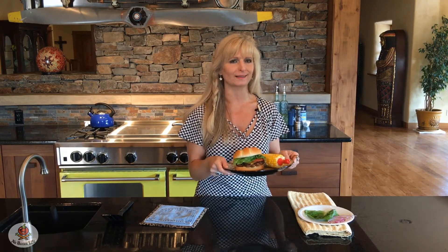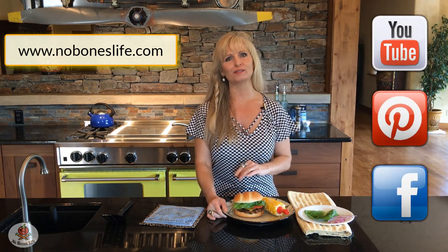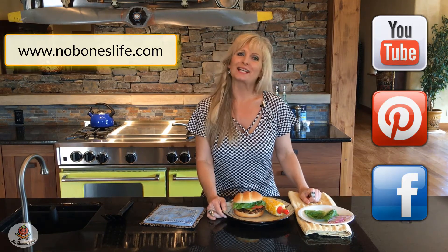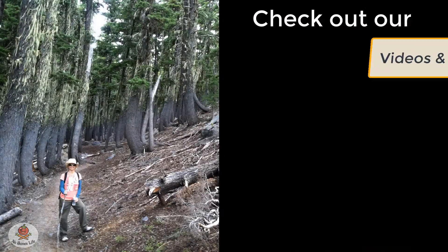There you go — a perfect veggie burger worthy of any summer barbecue. I think you'll love it and I hope you give it a try. If you like our videos please subscribe to our YouTube channel and check out our website noboneslife.com where you can download the recipe and find our other videos and products. Thanks for watching and I'll see you next time!